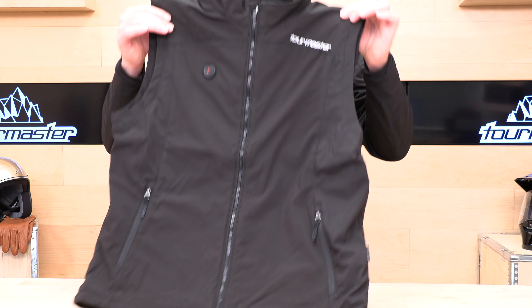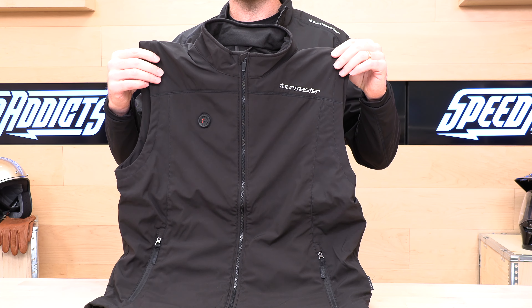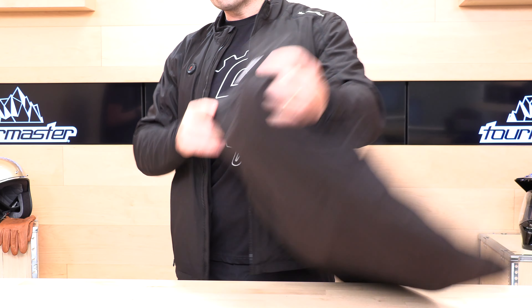Here is the vest that I mentioned. The vest and the jacket are totally identical except for — you guessed it — no arms. Everything I just showed you about the jacket is true on the vest. Some guys don't want to mess with sleeves if they're just going to wear this under a jacket. And don't forget, this thing doubles for cold walks with the dog, football games, hockey games — it doesn't just have to be on the motorcycle.